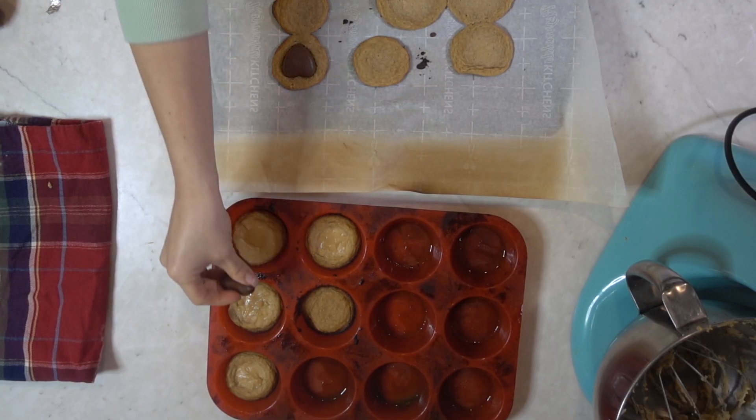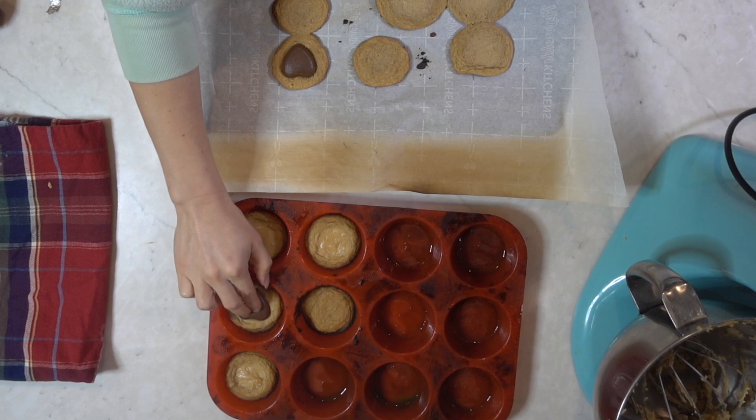Tip number two: the candy started melting as I put them in the cookie. If you put them in the fridge first — which I think is actually what Queen Leilani did — they won't melt. And tip number three: she recommended cooking the cookies for six to ten minutes. I did it for six minutes and they burned.